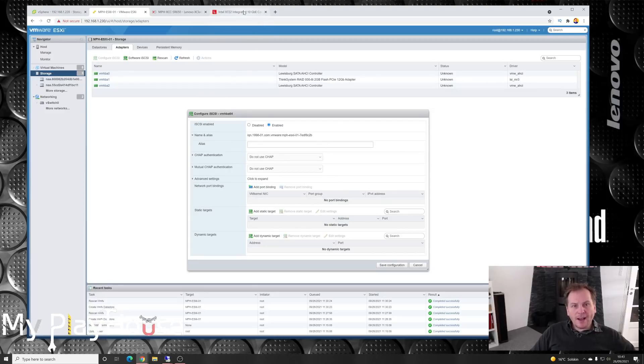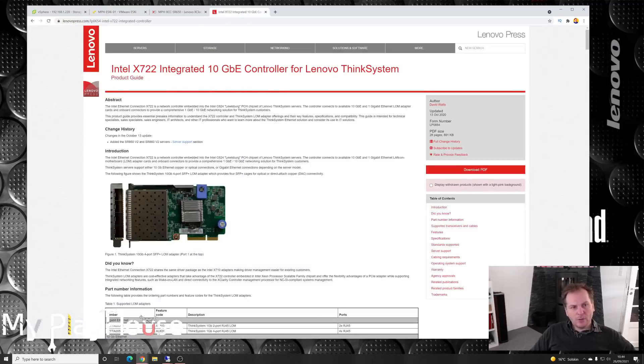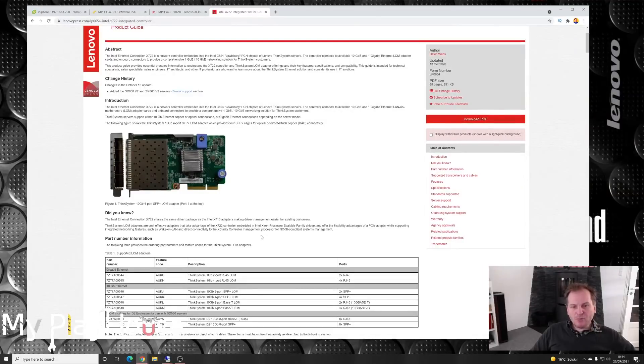I came to think of something: this is a software solution, but the network card in the server — the Intel X722 integrated 10-gigabit, four-port card — it can probably do iSCSI right out of the box. I could go into the network card, tell it to connect directly to the NAS, and present the drives to the OS directly as an HBA iSCSI target. That would be hardware-managed storage instead of software-managed storage — a nice project for another day.